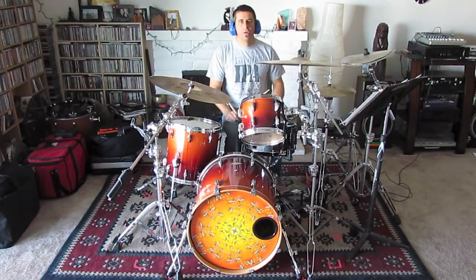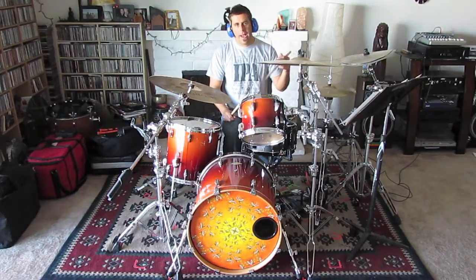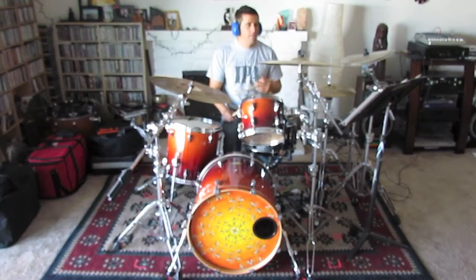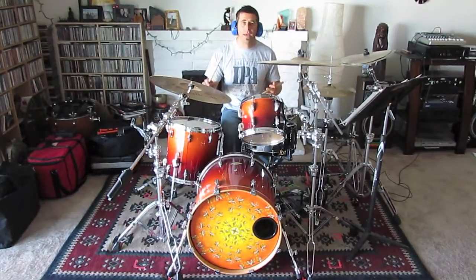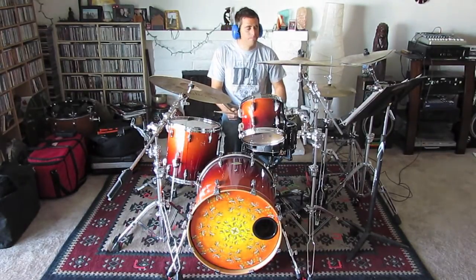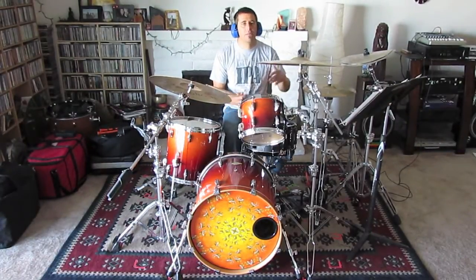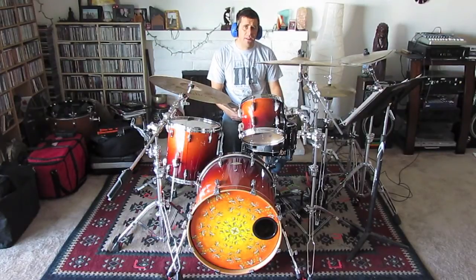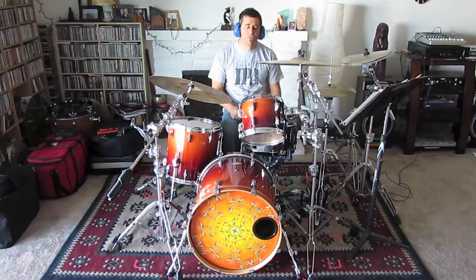The chorus groove again has eighth notes on the ride cymbal. There's a lot more crashes and I'm basically playing most of them on the upbeat of four — one and two and three and four and — kind of anticipating one. This is also an eight measure phrase and I'm playing it twice, so it ends up being about a 16 bar phrase in total. Now let's check out the fill which transitions us back to the intro groove.